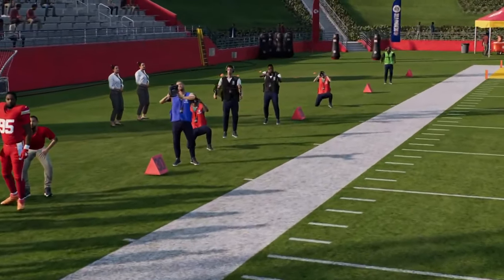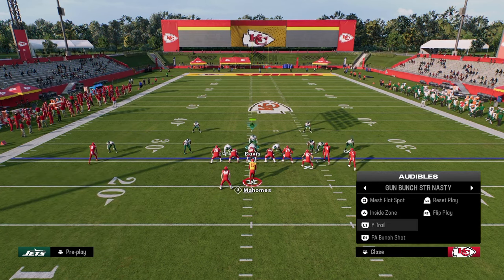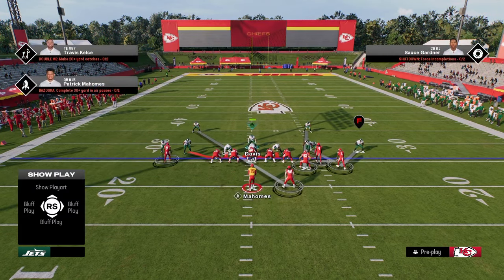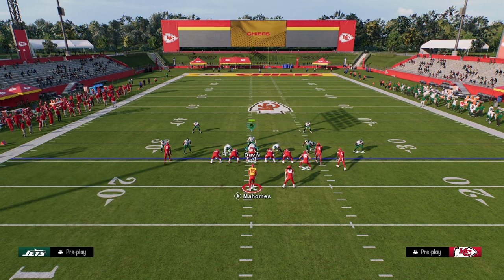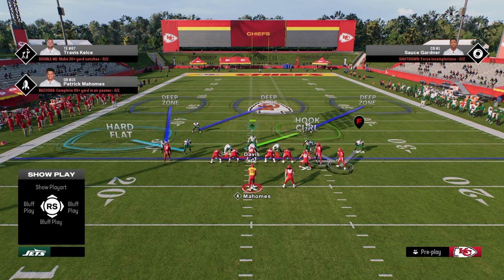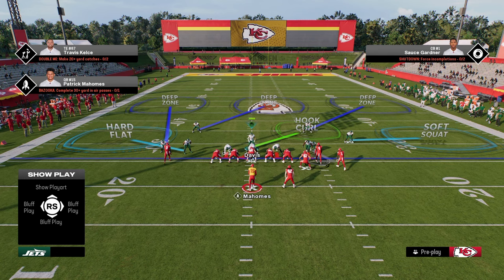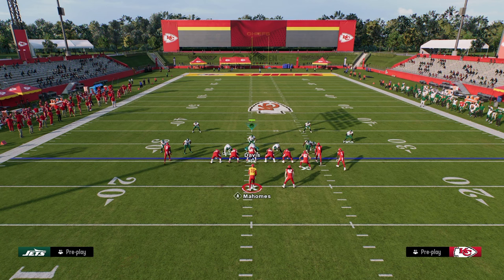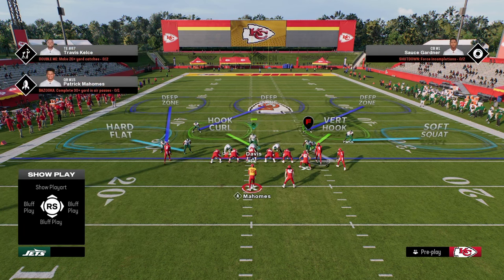The beauty of this is it basically applies to any formation you want to guard. Say they audible over to Bunch Strong Nasty — situationally you can also utilize some man-ups alongside the soft squat on the right side. You can send four, or have two guys manned up on the right side with a vert hook and run the defense that way.